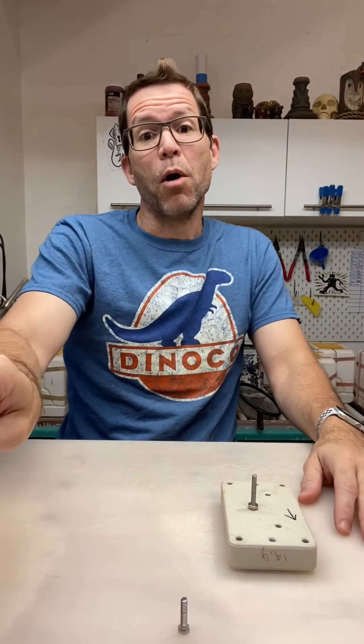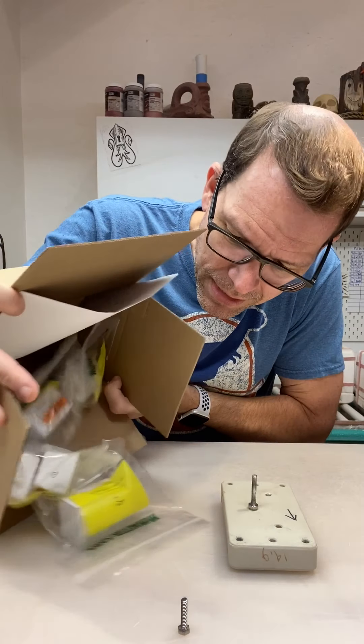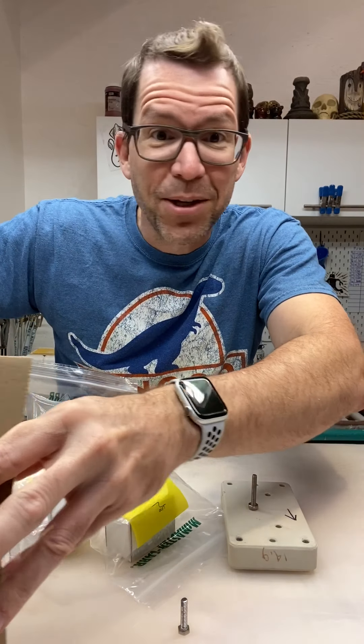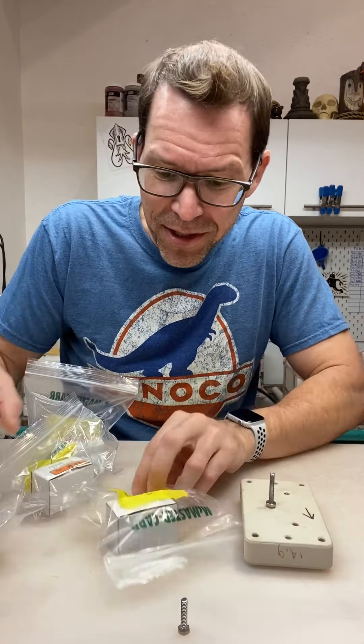these bolts were expanding and contracting and ending up binding up the nuts on them. Anyway, it's the moment of truth. Here is the McMaster Carr oil. I have not tested these yet. This could be a disaster.